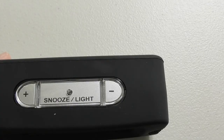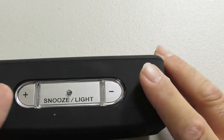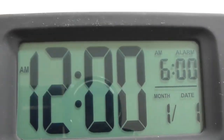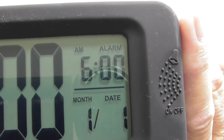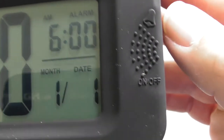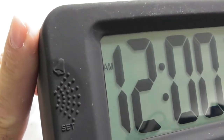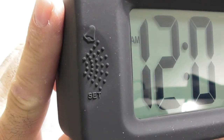On the top, we have the snooze button and also the light switch. We have the settings for plus-minus — I believe that is to increase the snooze time. We have 12 a.m., the alarm setting, the month, and the day. We have the button over here to turn the alarm on and off, and also the alarm setting button over there.